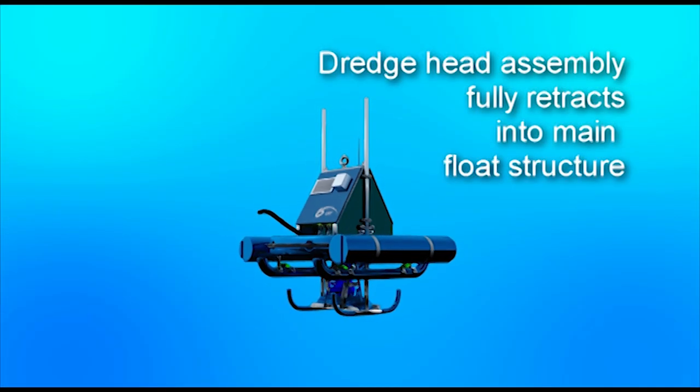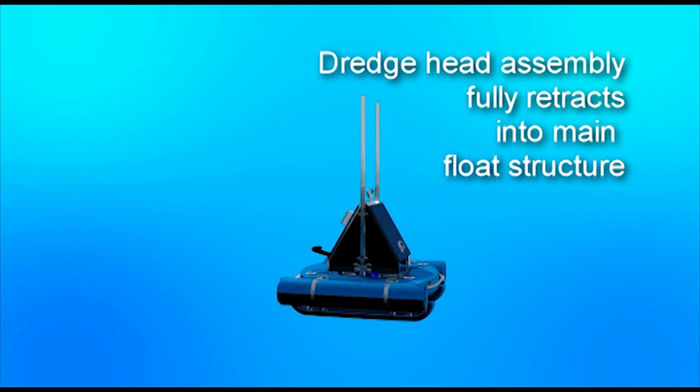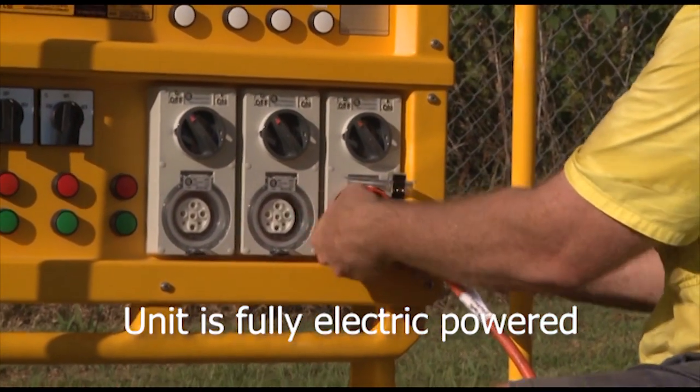The dredge unit's pump assembly fully retracts into the main float structure, allowing for easy storage. The system can be powered by electric or hydraulic pumps, depending on customer needs.